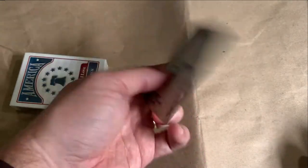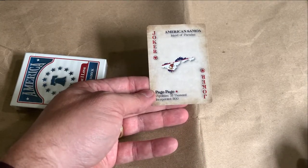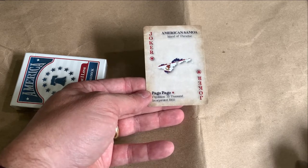There's American Samoa — it's a Joker card. Population 55,000, incorporated in 1900.